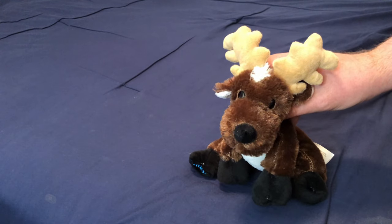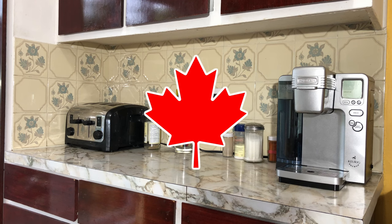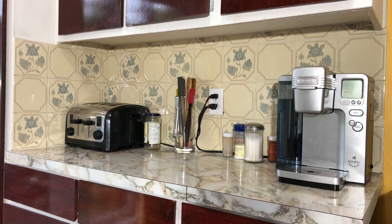Hey everybody, Dom here. For this year's Canada Day video, we're going to be making some delicious barbecue. I'll be walking through all the steps involved in turning minced meat into cooked burger patties. Come join me on this journey.